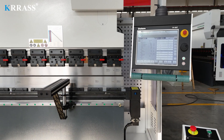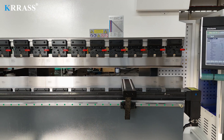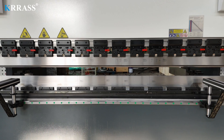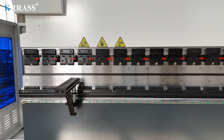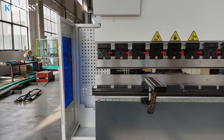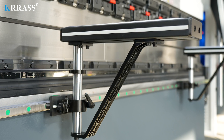The quick clamp tool is easy to use and can quickly and easily change the tooling. When bending larger plates, the liftable front support bracket can effectively assist the operator.